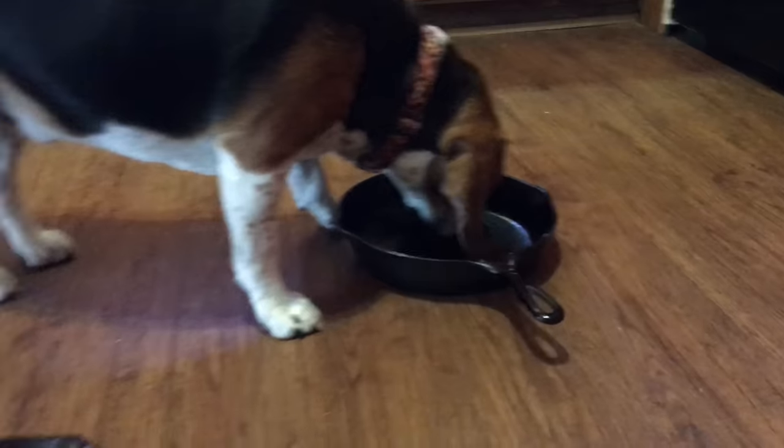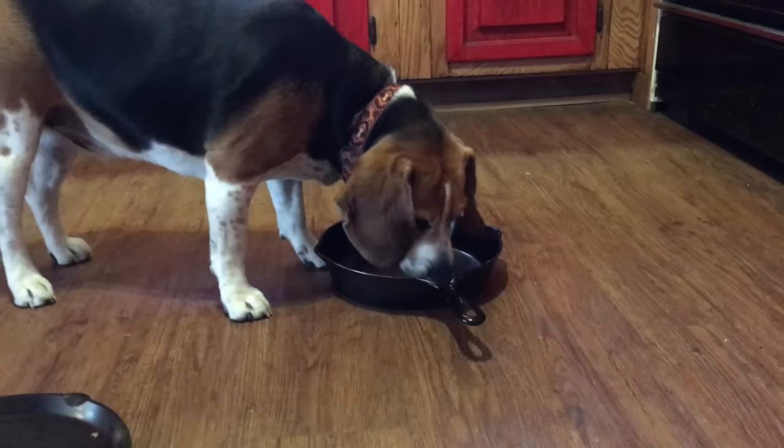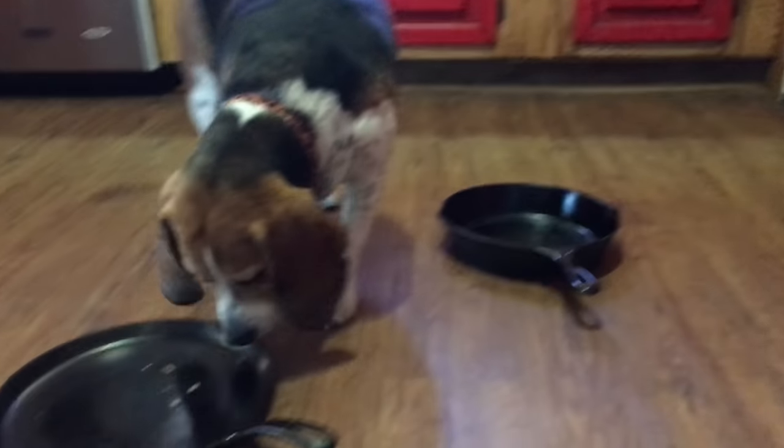Hey, folks are always asking me: what's your favorite way to clean cast iron after you cooked in it? That's one method and that's the one he prefers, but it's not the one we prefer. Stick around, I'll show you how we do it.